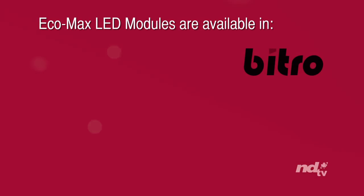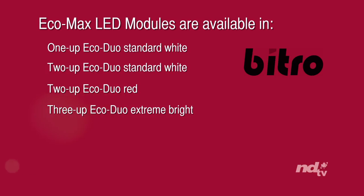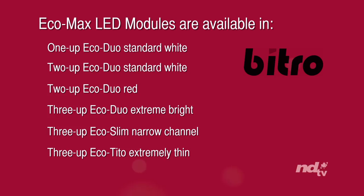Ecomax LED modules are available in: 1UP ECO DUO Standard White, 2UP ECO DUO Standard White, 2UP ECO DUO Red, 3UP ECO DUO Extreme Bright, 3UP ECO Slim Narrow Channel, and 3UP ECO DUO / 3UP ECO 23U.